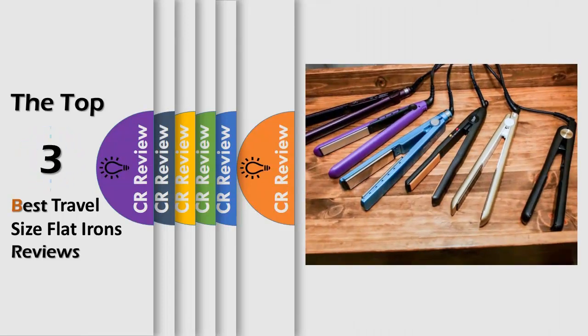Hello viewers, we have brought to you the top three best travel size flat irons review, powered by the CR.